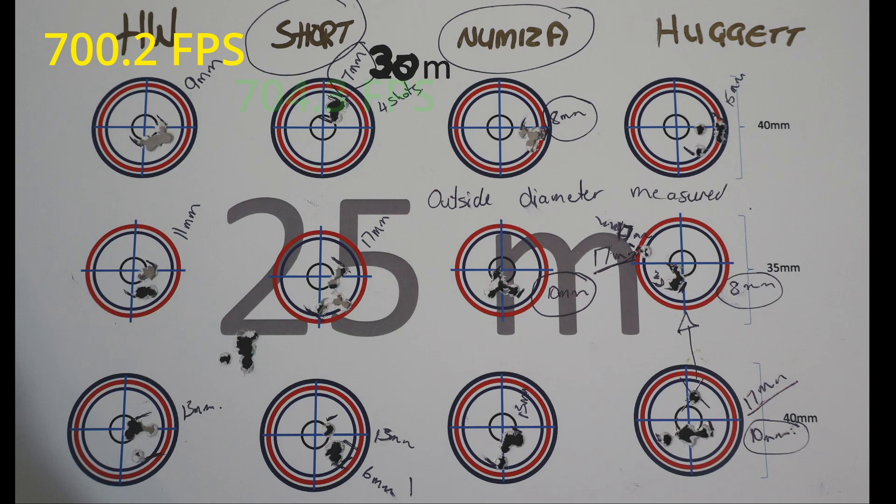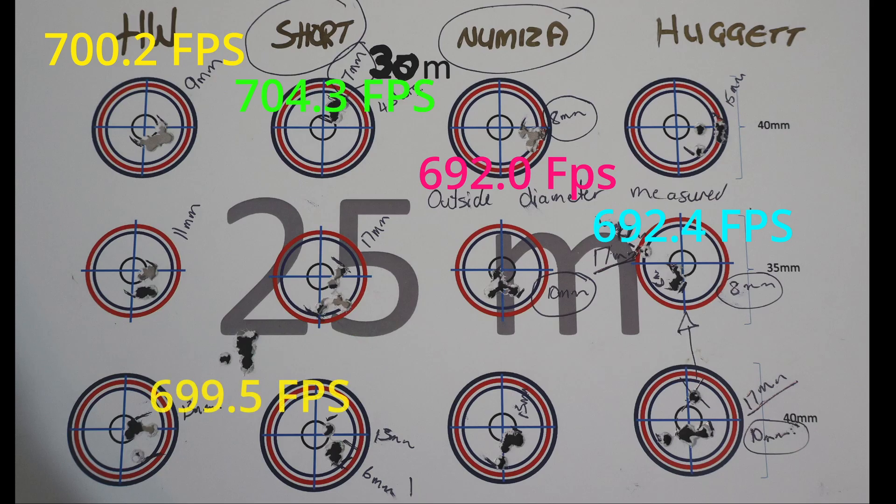In conclusion: a silencer does not influence accuracy — not what I could see. But yes, the silencer does make a difference in speed. Never too old to learn — look at this, platinum! Thank you for watching. Let's go shoot!